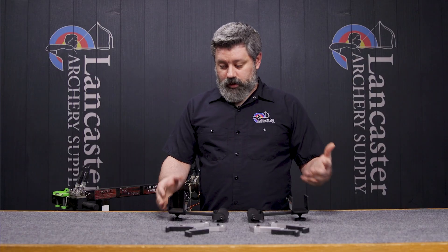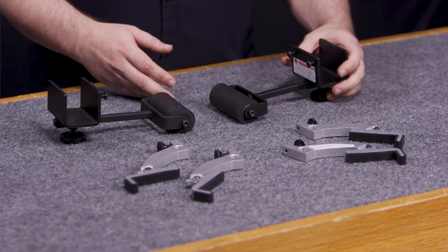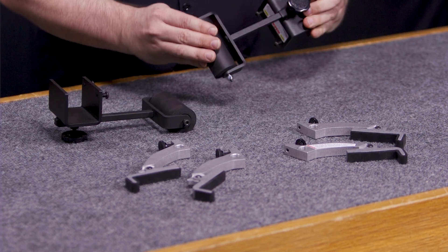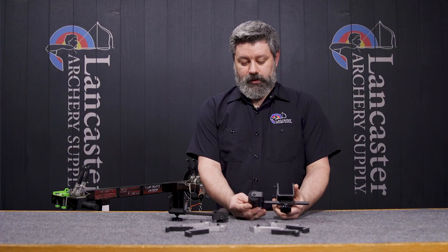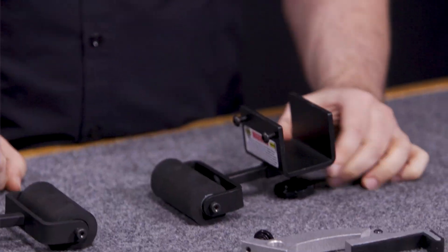Pretty simple design, just like the Ultralock adapters were, but they've separated out the components to make for more adjustability to catch or prevent the bow from coming out. You've got a depth adjustment here for the underside support and then the similar pivots to what you saw from the Ultralock adapters.